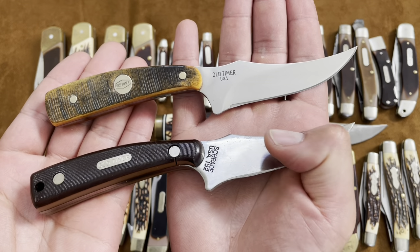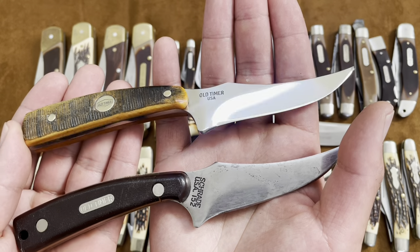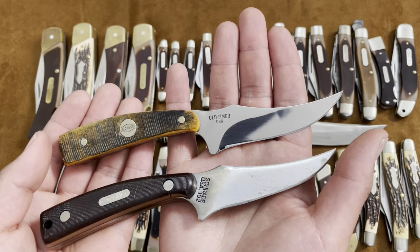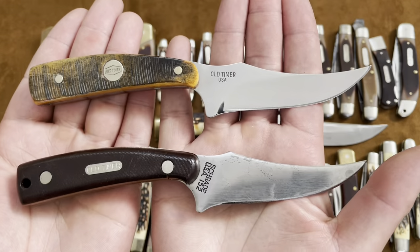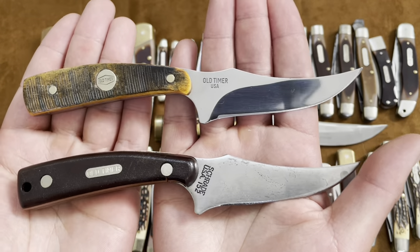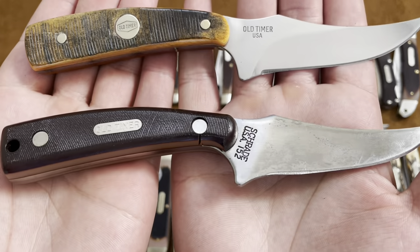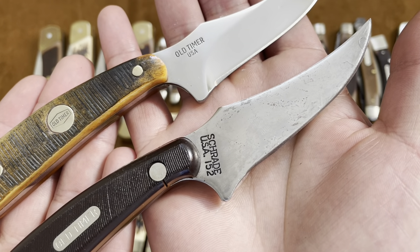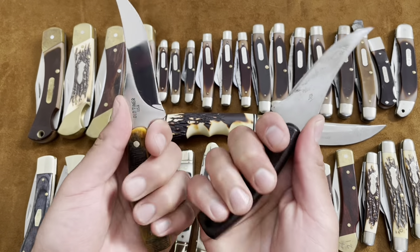Here are the famous 152 Sharp Fingers. This is the older USA-made one and then this is the newer USA-made Generational Series — I have not put this one to use yet. You can tell they're a little different from each other, and I did a review comparing these more in depth if you want to check that out.